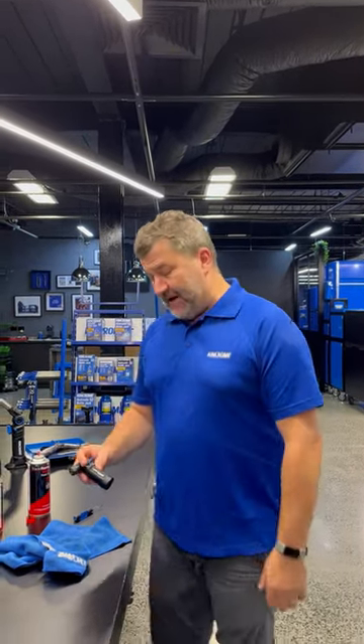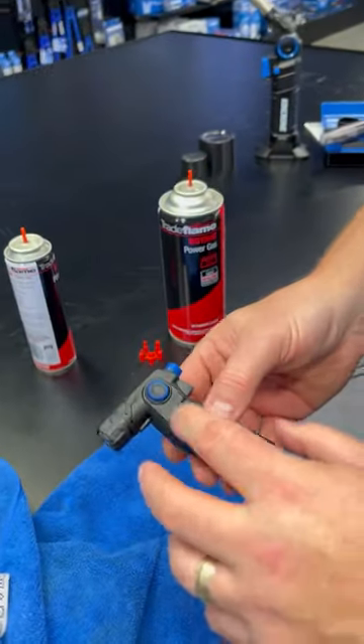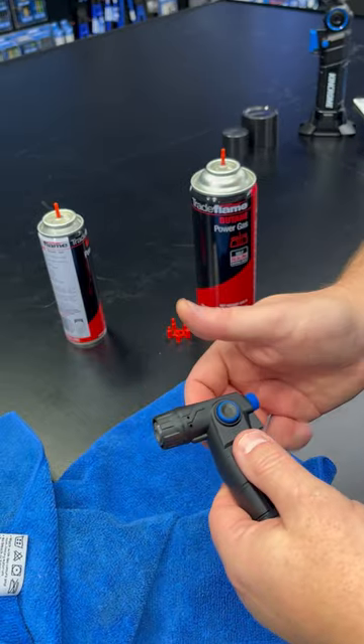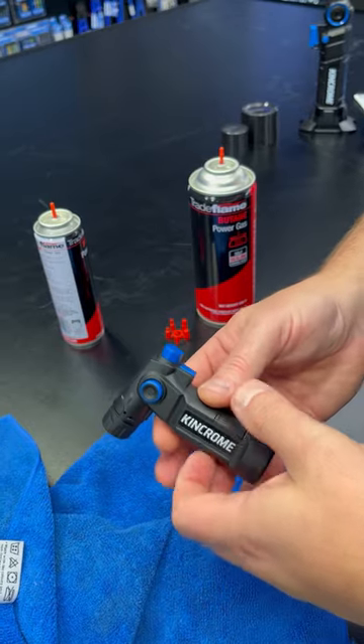Hey, it's AJ. I've got the micro blowtorch here and I'm going to show you how to use it. Come and have a look. The first thing about this is it's small and compact. It doesn't have an indexing head, so it's a fixed head, and there are a couple of little safety things that you need to go through.